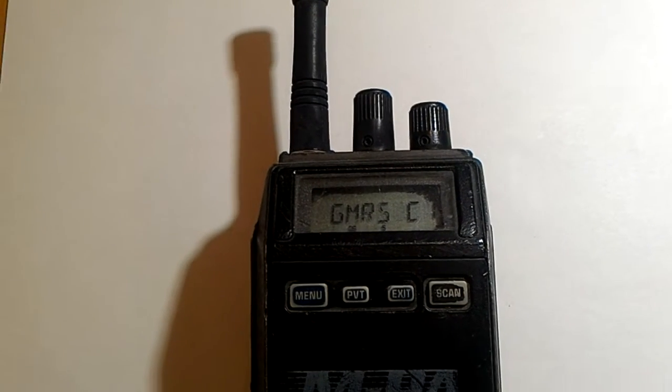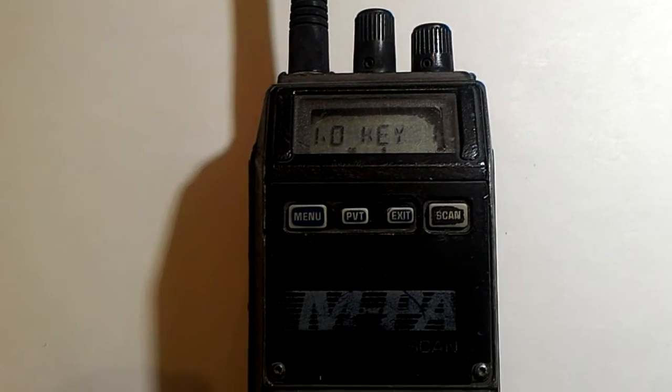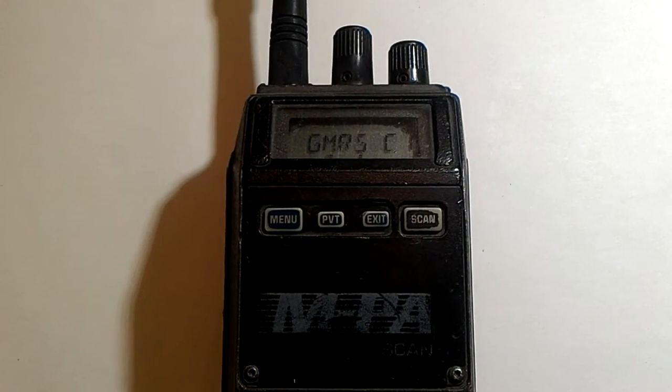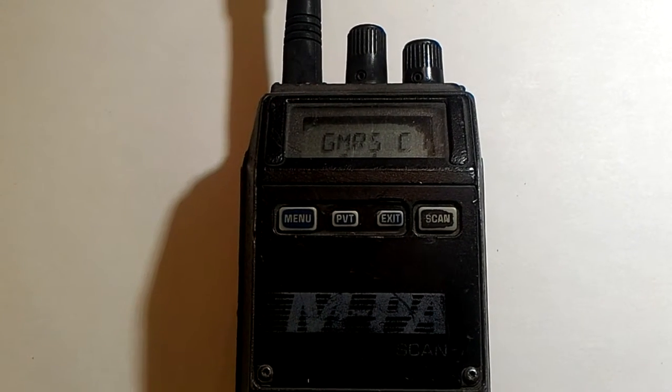This is the second part of the vintage radio series. Right now in front of me I have a General Electric MPA model portable radio. This radio is a UHF radio and it supports desk encryption.